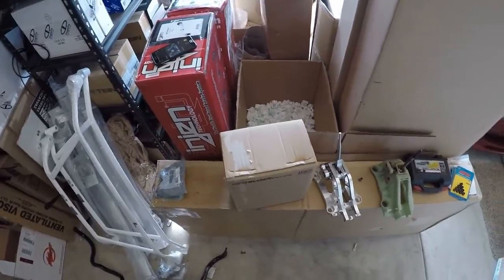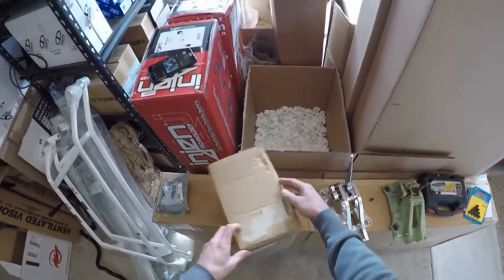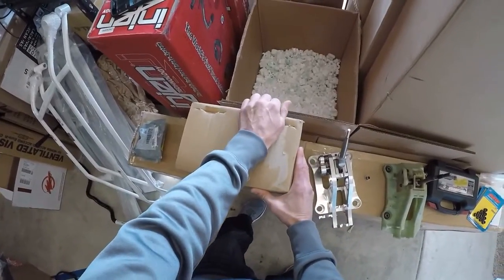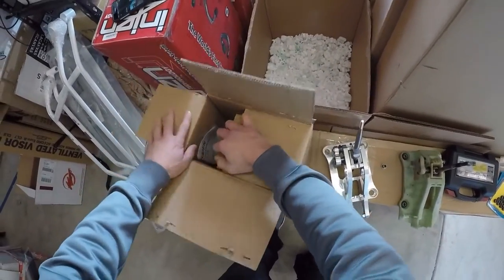I'm finally getting around to doing part two of my TSX shifter comparison, and today I got this Mugen shifter. I couldn't really do this update earlier because I didn't have the shifter available, but I've got it now. So I'm just gonna do a little quick unbox on this and show you compared to these other shifters what it's like.